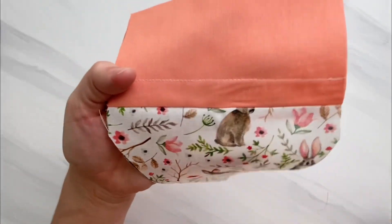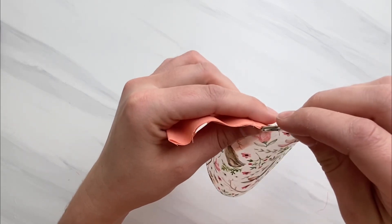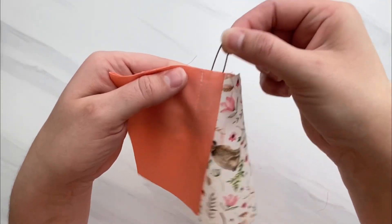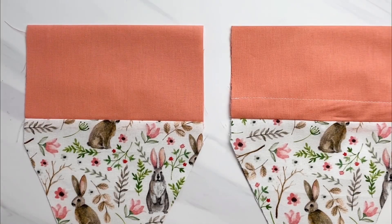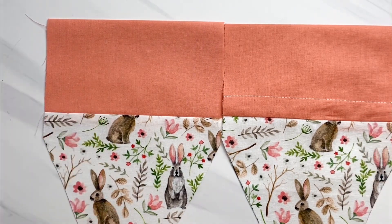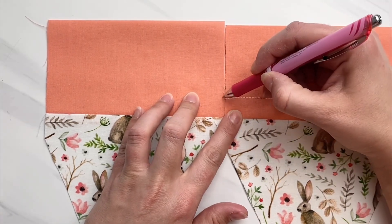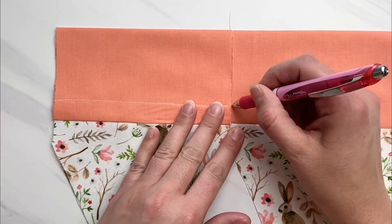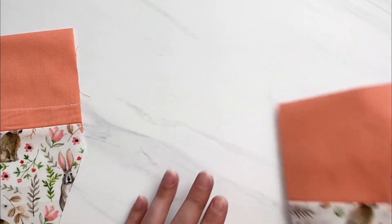That created a little casing tube where we'll put the ribbon later. Make sure it's big enough for your safety pin to fit through — even if you use a smaller ribbon. Now follow the same steps for the other side of your carrot. I like to make a small dot on the side to match up where I sewed the tube on the front piece as a sewing guide, then sew the same straight line to make that casing tube.